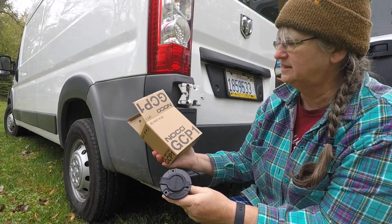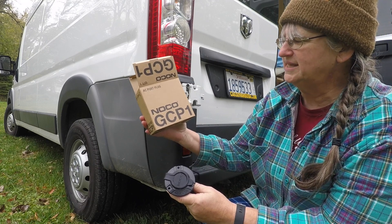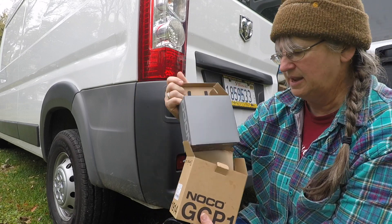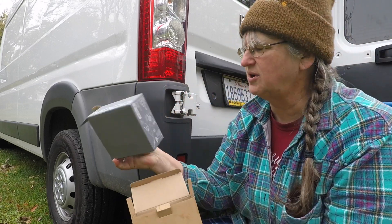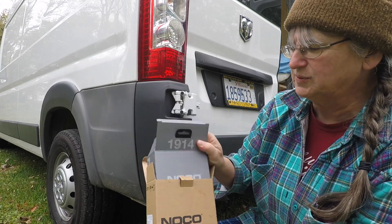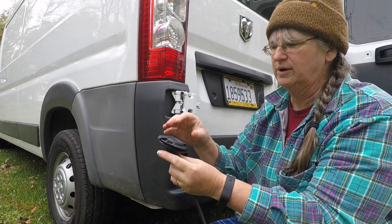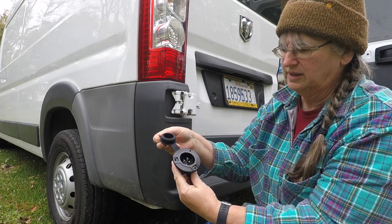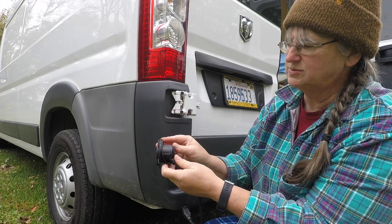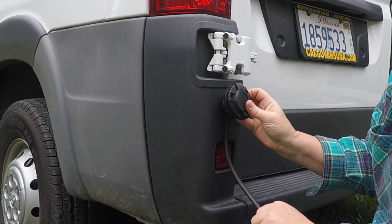Today I'm going to be using the AC port plug by NOCO, the GCP1. Here's the box that it came in. It actually didn't come with any instructions — there's kind of instructions on the bottom of the box, but there's really not much to this. It's basically just an extension cord with a 3-prong plug, and it comes with a gasket. I'm going to mount it just about right there.